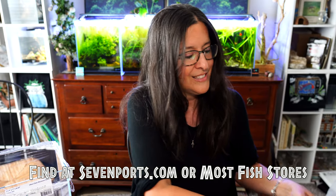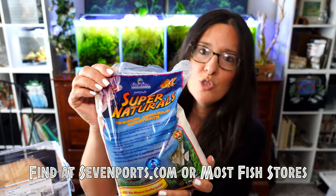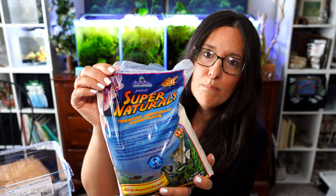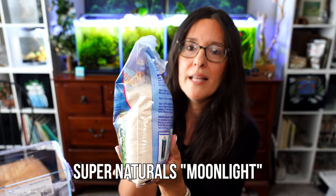My choice of substrate for this tank is my favorite white sand. It is by Supernaturals and it is called Moonlight — that is the color. It's a very light color; I wouldn't call it a bright white, but I think it is the perfect white. It allows any plants or rock you have in there to really pop, along with the fish. A lot of colors really pop with this substrate.